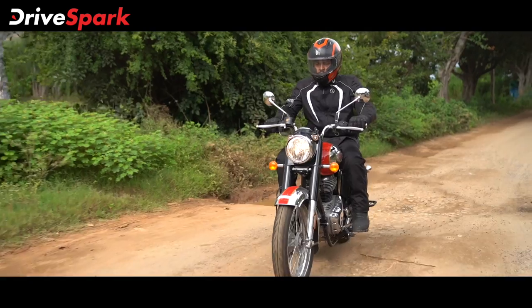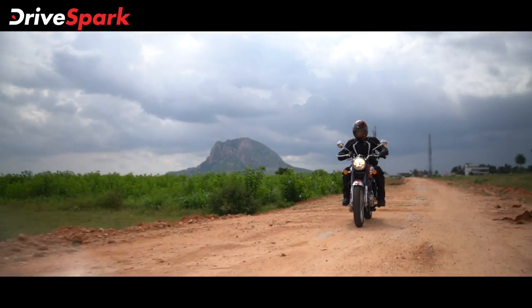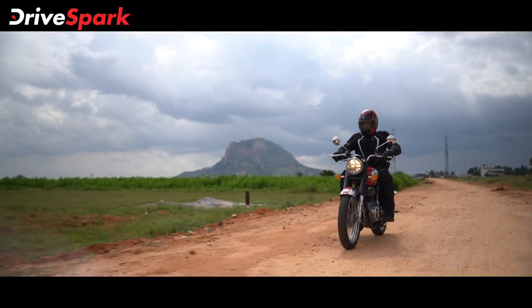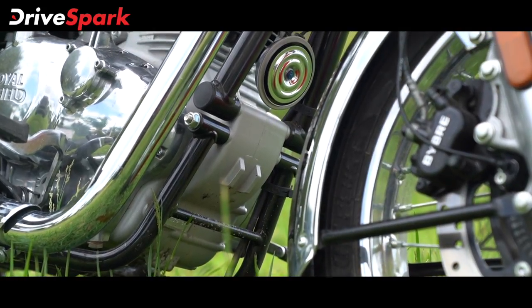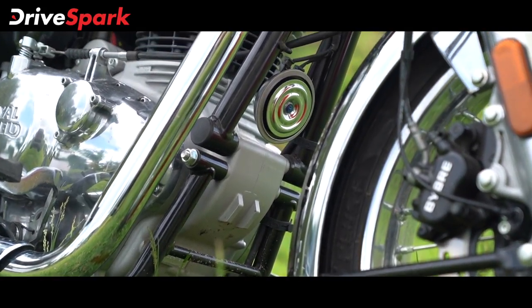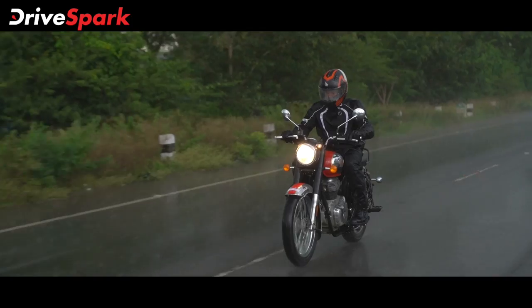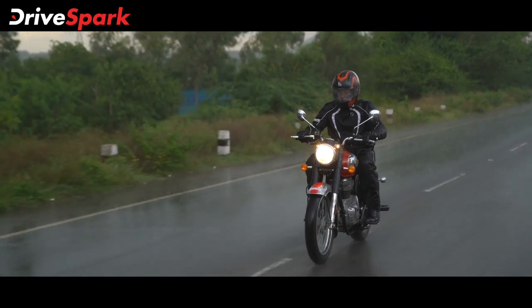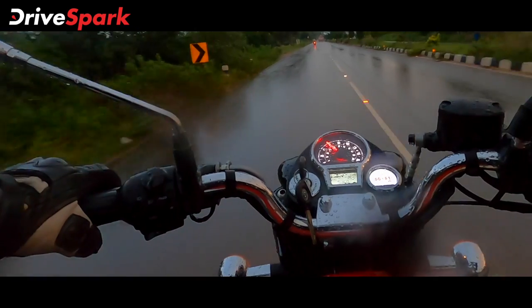The suspension setup is unchanged with telescopic forks and dual rear shock absorbers. The double cradle frame is a significant structural change that provides a much more stable platform. The handling characteristics have improved notably — it was a much-needed upgrade.